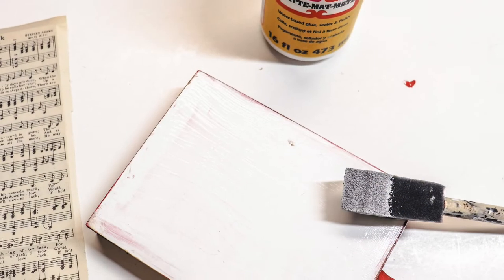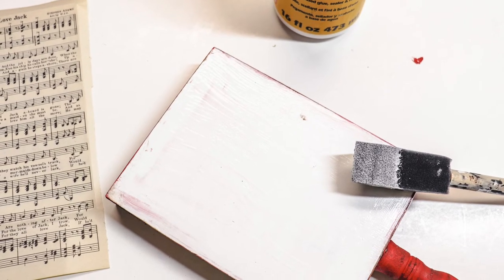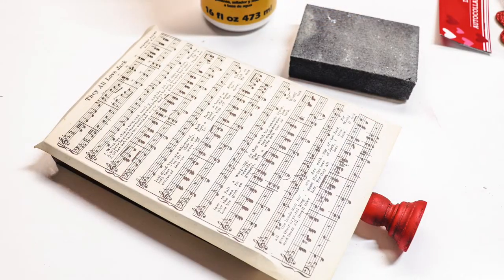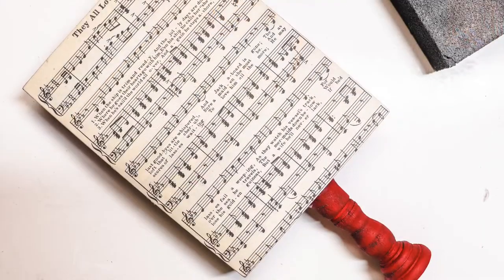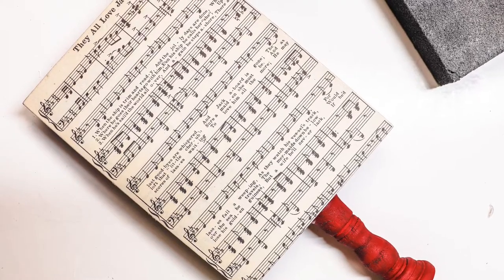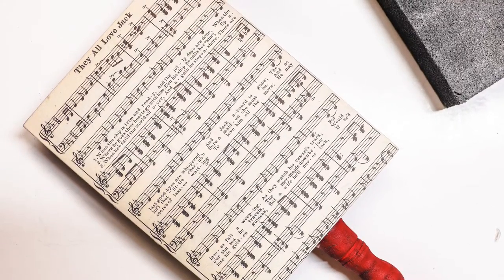Now we're going to be adding a thin layer of Mod Podge on top of that wooden sign, and then on top of the Mod Podge, put your sheet music over there and smooth it out so that there are no bubbles. At this point, if you find that the sheet music is a little bit too large, you can cut around the edges. I also used a sandpaper block to rub away those edges on the side, and it worked really good — the edges came right off, so you could do either one.